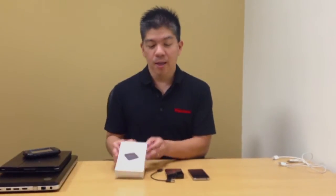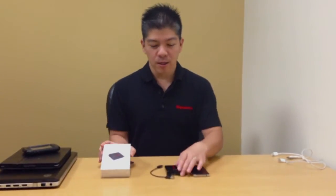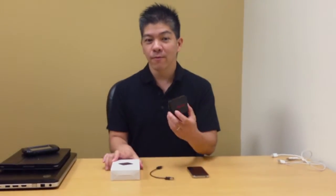When you first purchase your GigaStone SmartBox product, inside the retail packaging there is the SmartBox itself, there is the USB cable, and third, there's a user manual.